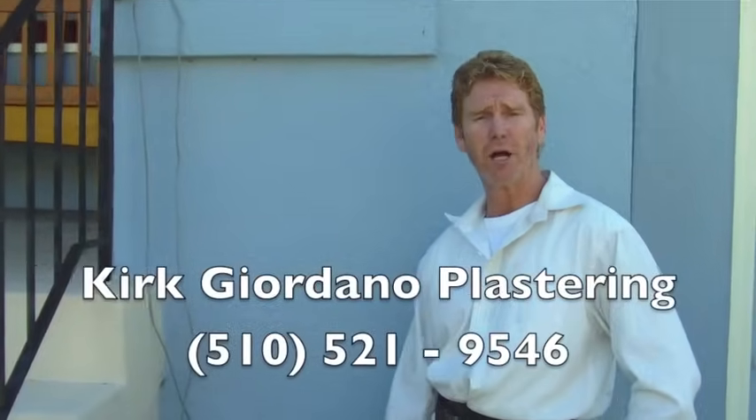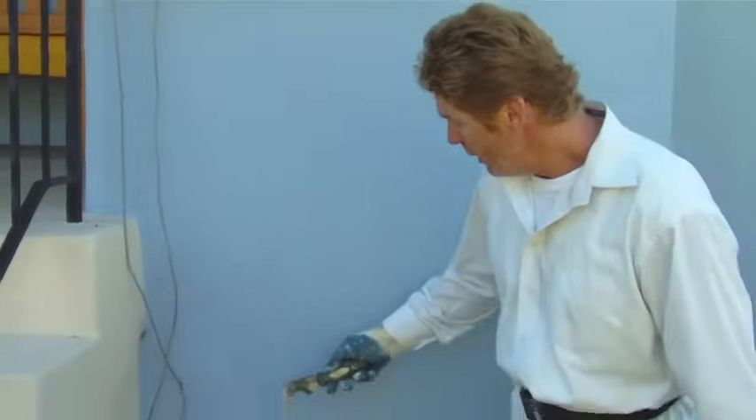Hi guys, Kirk here with Kirk Giordano Plastering. Today what I'm doing is very simple stuff — crack repair. Notice this crack here is sunken in. I'll explain why in a minute.